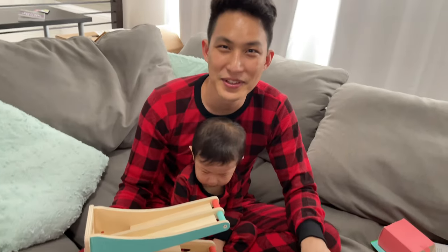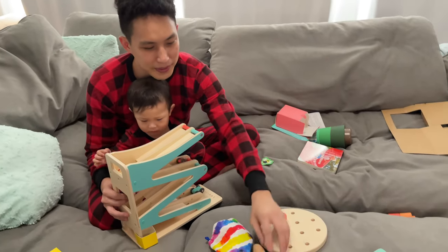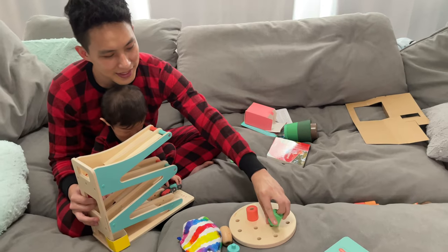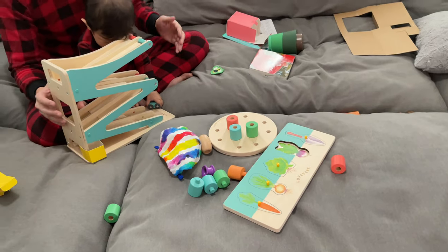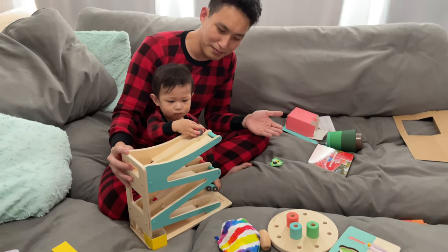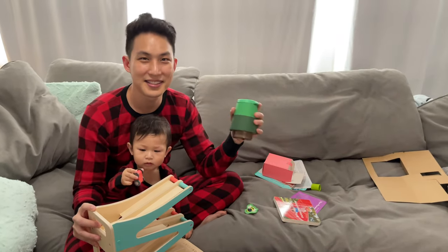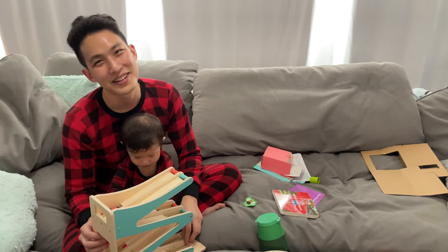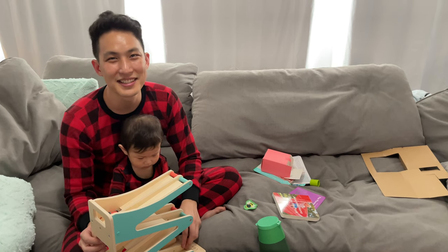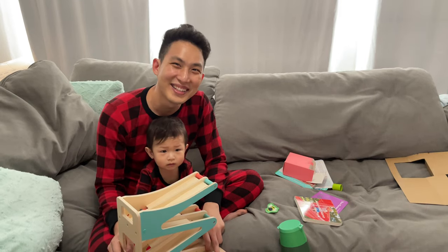Thank you all so much for tuning in. Just a quick recap of everything we've got here: we've got these little building pegs that stick into this board, we have this garden with puzzle pieces, we've got this super cool car track thing, we got this fun book, and we got this sticky insect thing. A lot of cool things just in time for Christmas. Thanks everybody for tuning in again to Braden Station. If you like, subscribe — we greatly appreciate it. Happy Holidays! We'll see you next time. Cheers! Bye!